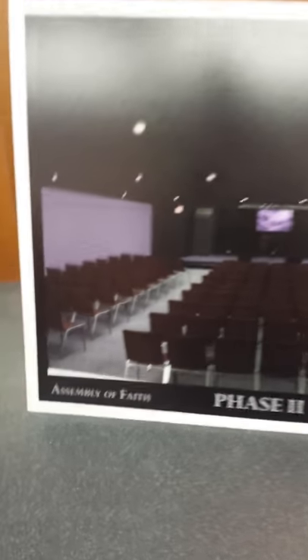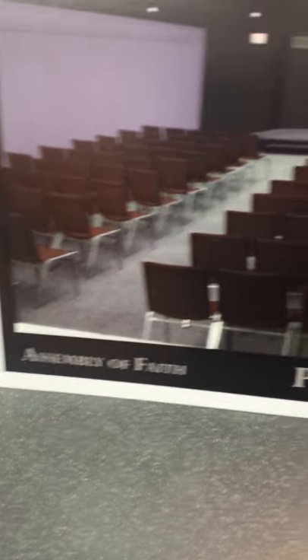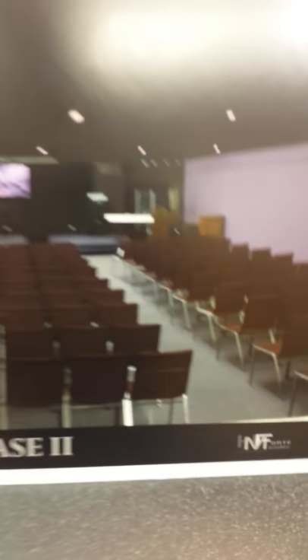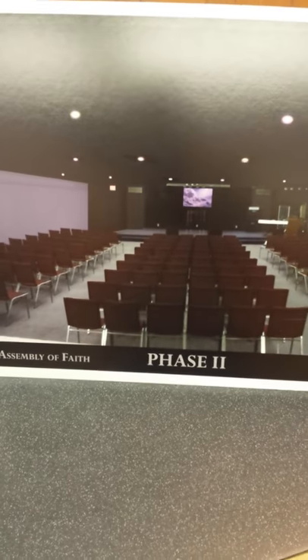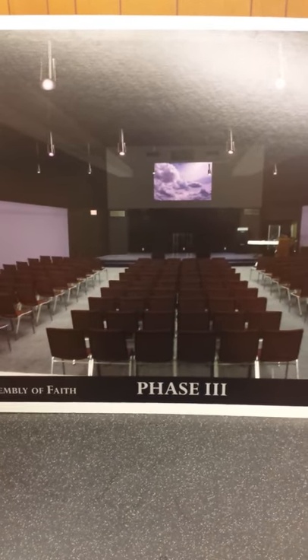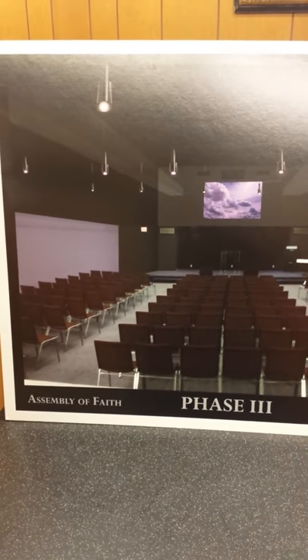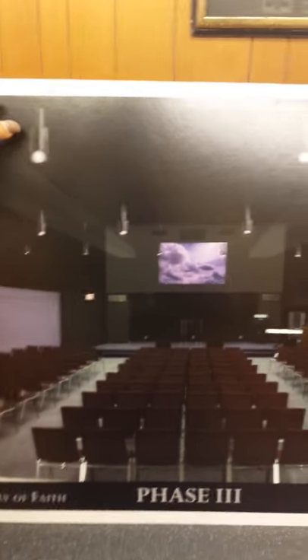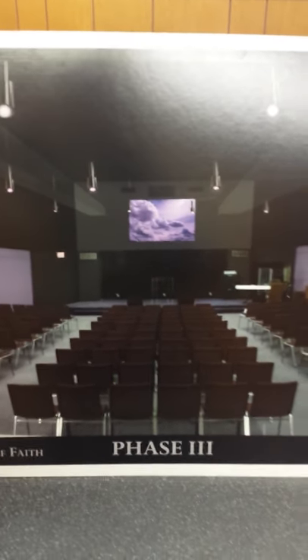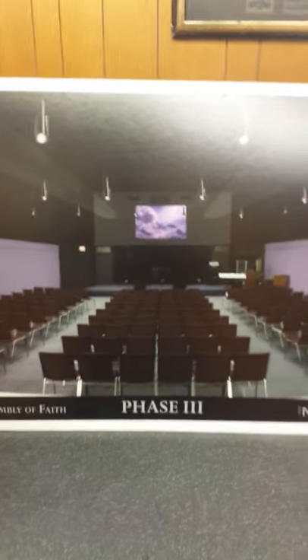This is Assembly of Faith Church, phase two, done by D. Michael Howard. So this was his vision. This is phase two of the sanctuary. And later we will migrate to phase three, with the ceilings raised. You see all this good stuff right here, the lights hanging down and whatnot. Let's go into the sanctuary now.